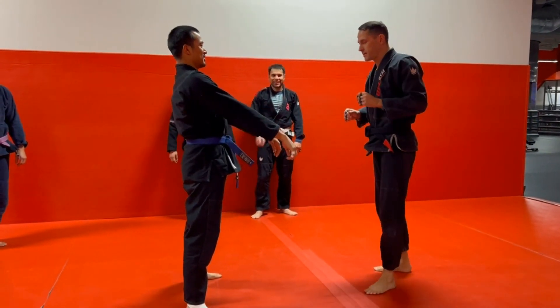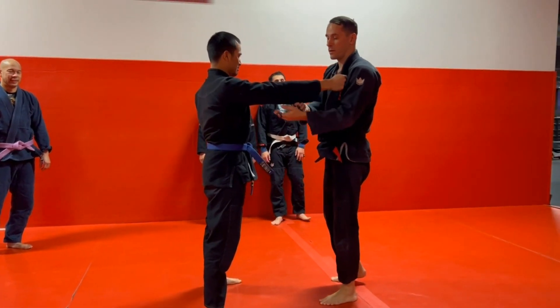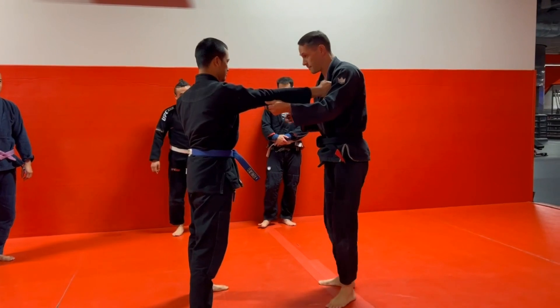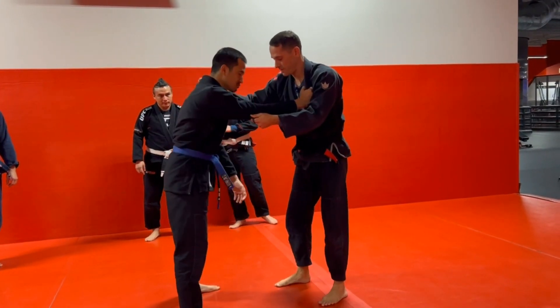We're doing Koshiguruma — it's on the blue belt test. Start with the lapel grip. We're going to get a grip along the lining of the jacket right above the elbow. We can have this grip here at the collarbone. This one we can cheat a little high — it's fine.